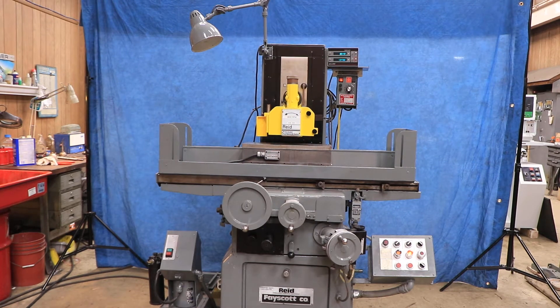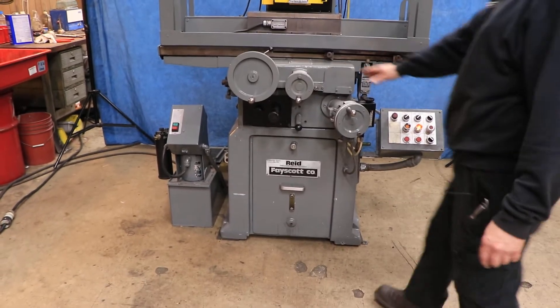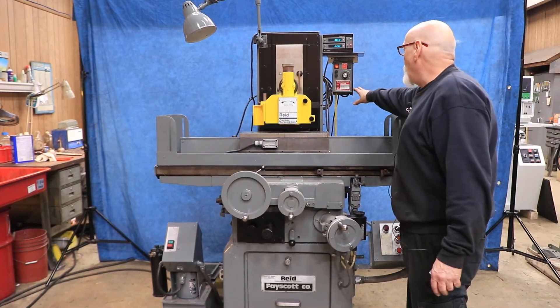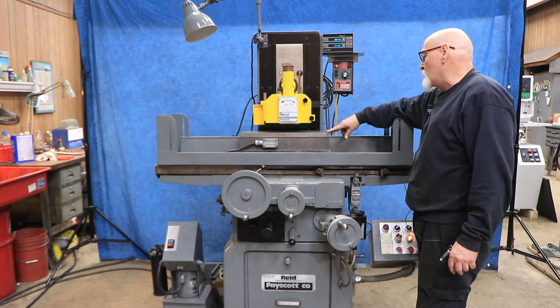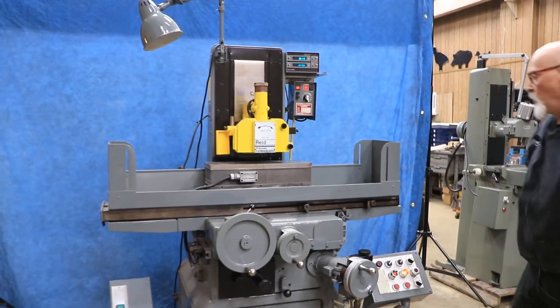This is a Reed, a three-axis Reed. We have automatic downfeed, automatic crossfeed, and automatic table feed. It's hydraulic, with an over-the-wheel dresser and an electromagnetic control for your chuck, which is also a sine bar. This is a special chuck and sine bar combination — 618 — and you have your Accurite quick-count readout.